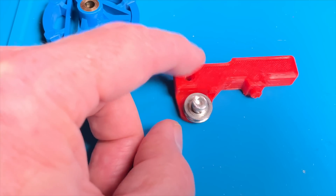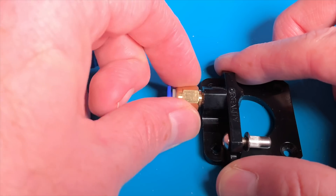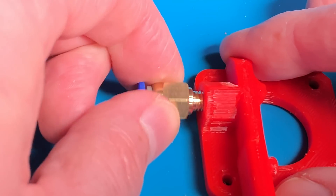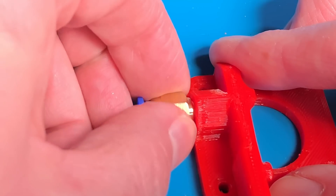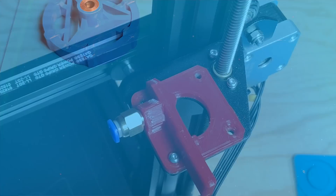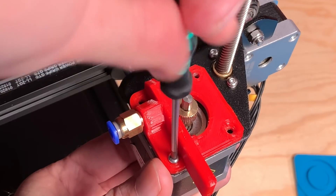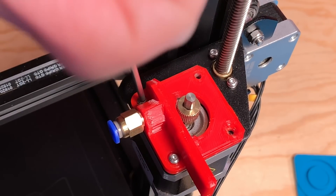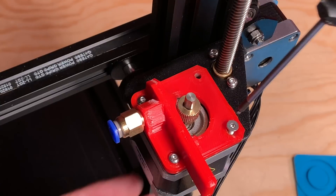Don't over-tighten the screw, or you might strip the threads and then you'll need to print the arm again. Unscrew the Bowden tube coupling from the stock extruder body and then screw it into the printed one. It too will cut its own threads on the way in, but as with the printed extruder arm, be careful not to over-tighten it or you'll strip those newly cut threads and you'll need to print a new extruder body. Attach the new extruder body to the bracket on the x-axis arm using the three short screws. The screws go through the extruder body, through the bracket, and into the extruder stepper motor, just like they did on the original part. Note that one of the screws has a countersunk head and that should go in the hole with the matching countersink.